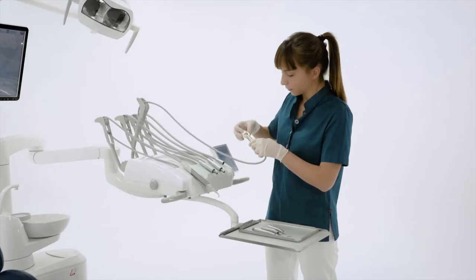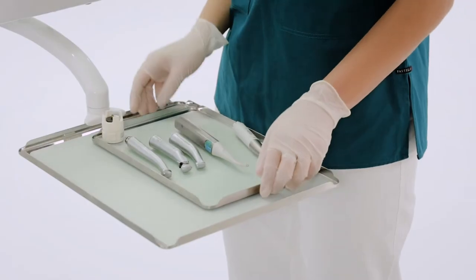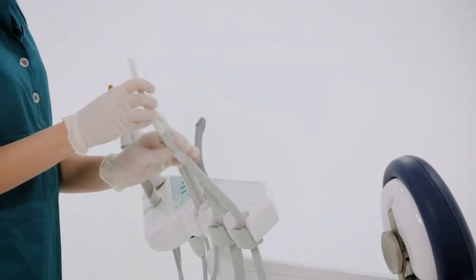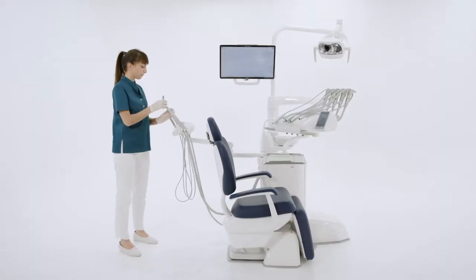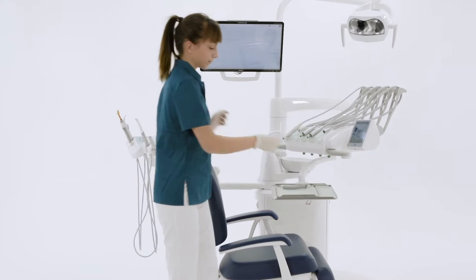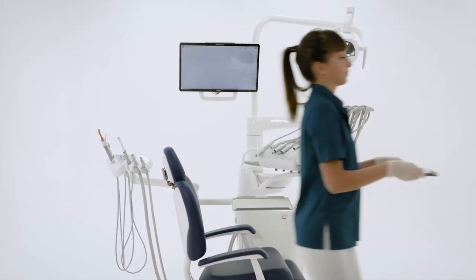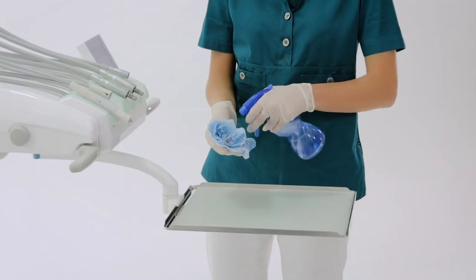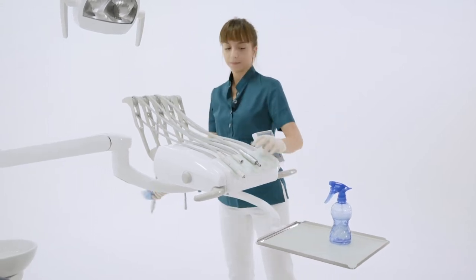The assistant removes the dynamic instruments without their tips and burrs, and the cannula ends, and takes them to the sterilization area. The assistant then cleans and disinfects the exposed surfaces of the dental unit.